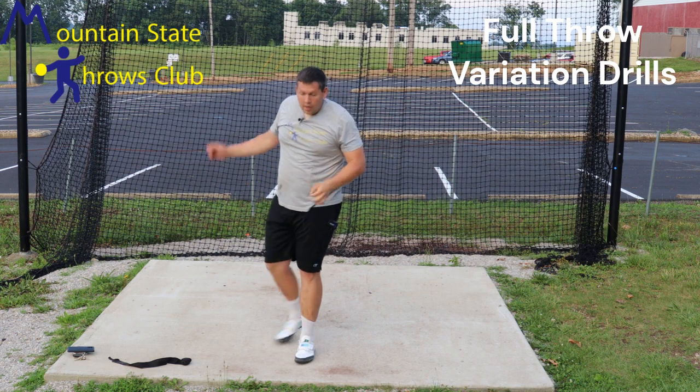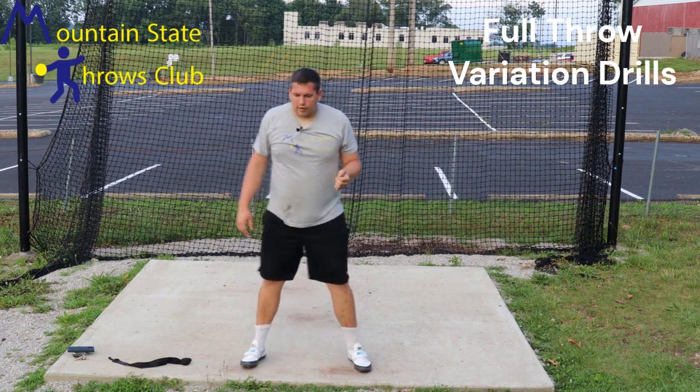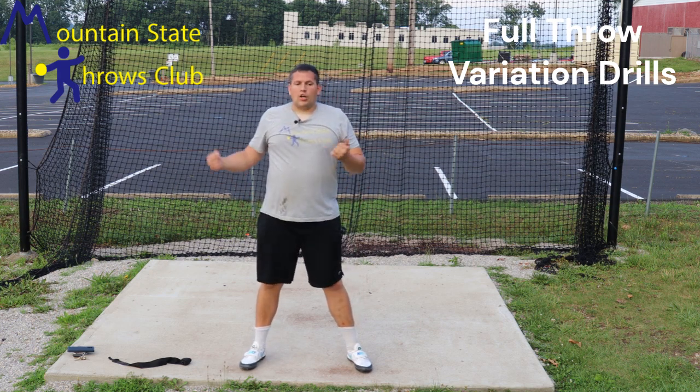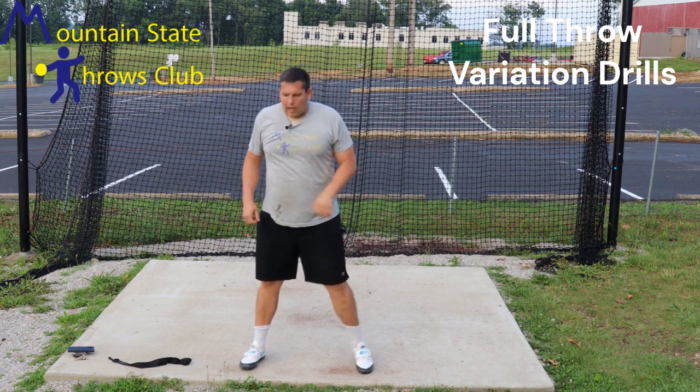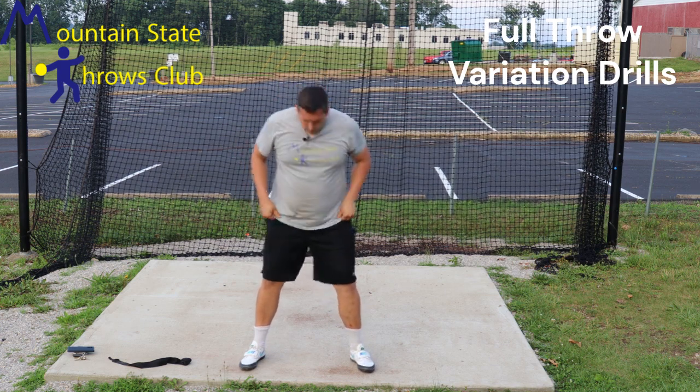The second drill I like to do is a full stop and stand, so we are going to start in our normal full position. This one's a little bit harder because you're going to have more momentum into that stop, but we're just trying to hit our checkpoints throughout the throw. So we're right here.